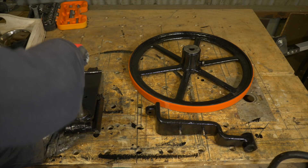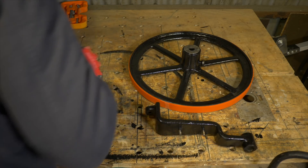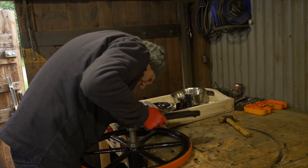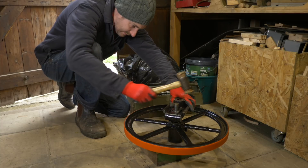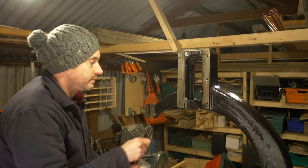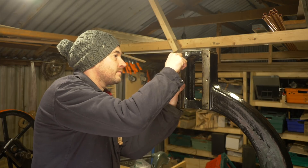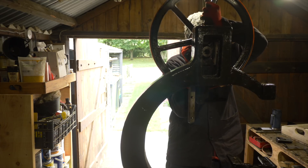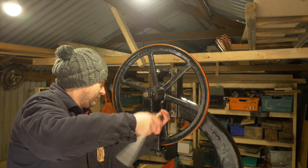Now I can work on the top wheel assembly. I get the shaft and the bearings put back in place — everything is pretty tight, and this rawhide mallet I've got has come in very handy. Before I can get it installed, I need to reattach the dovetail plates. I'll just get one side attached first, then get the wheel in place, the second dovetail on, and everything tightened up. This was probably the most tricky bit to do on my own.